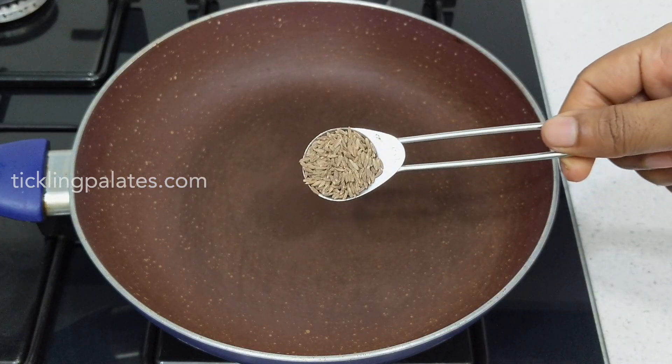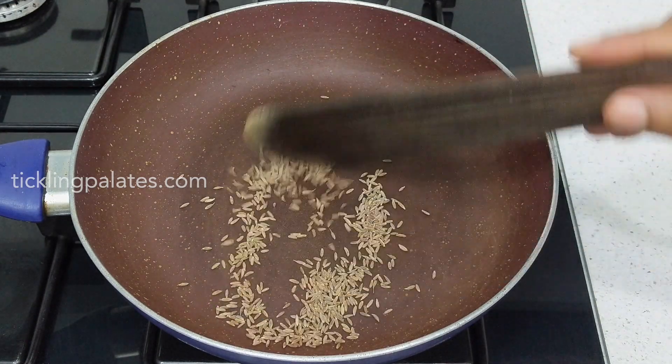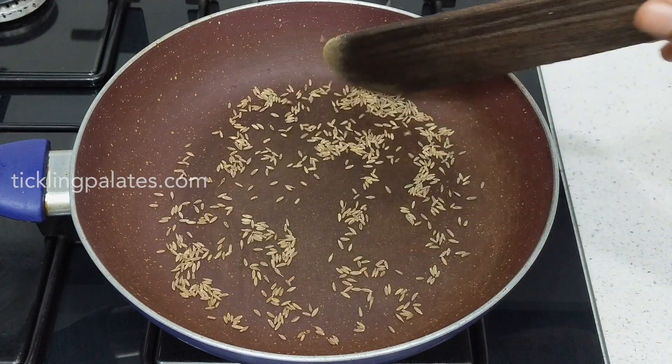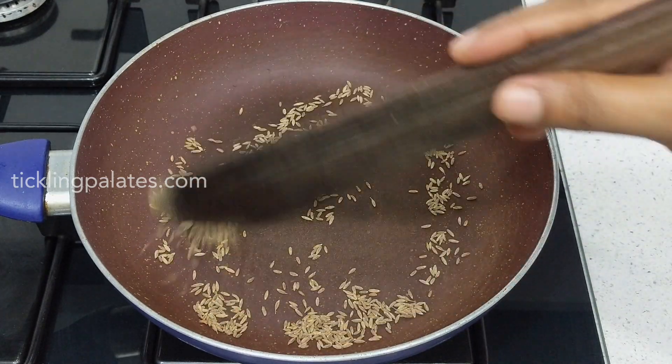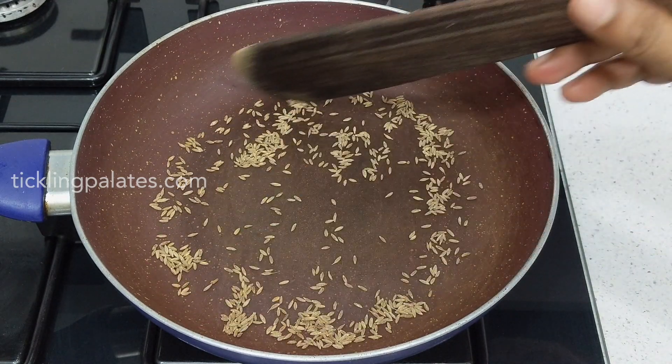To the same pan I am adding one teaspoon of cumin seeds and I am going to roast this also over medium low flame till I get a nice aroma from it. Like all powders, kandi podi should also be made in small batches and consumed within two or three weeks before it begins to lose its flavor and aroma.